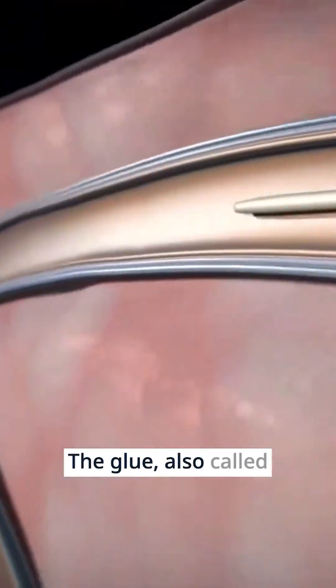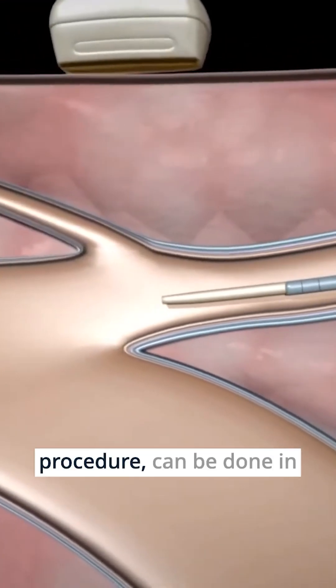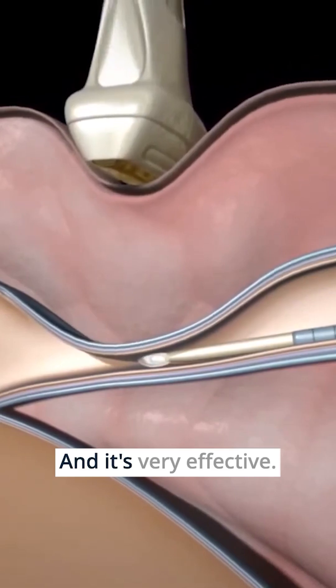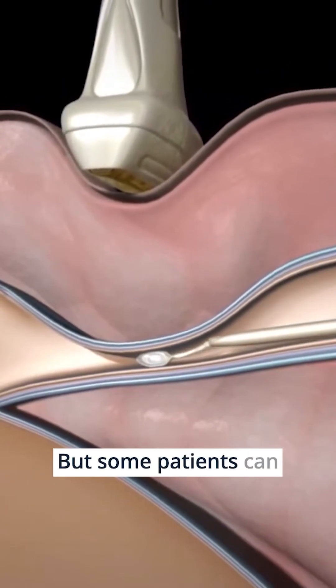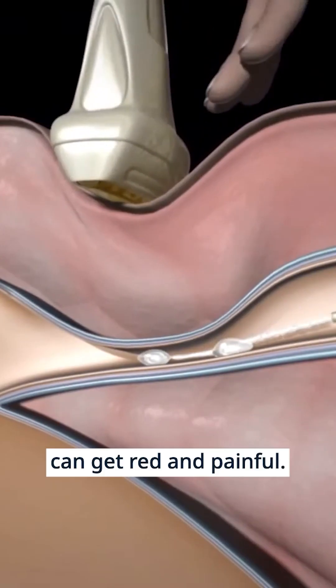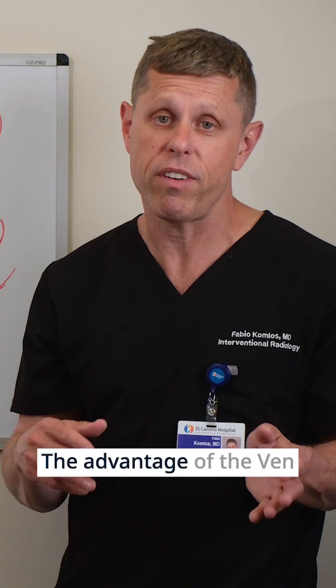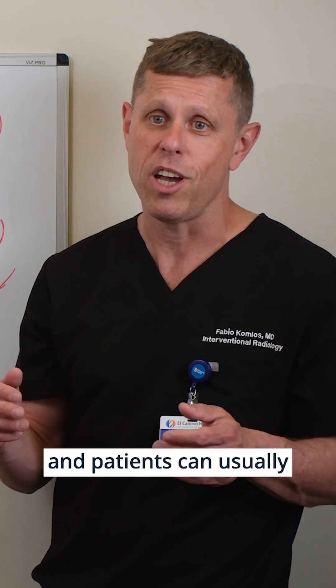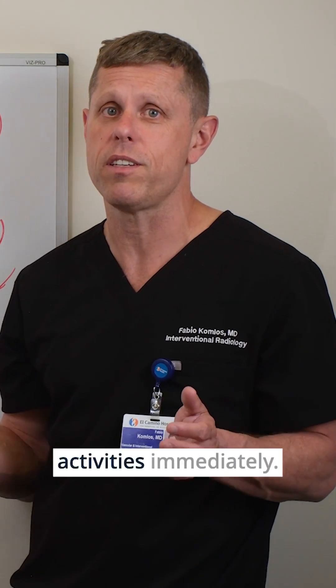The glue, also called VenaSeal, is also a quick procedure — it can be done in the office in 15 to 20 minutes — and it's very effective. But some patients can develop an allergic reaction to the glue, and the vein can get red and painful, which can be bothersome. The advantage of VenaSeal is it does not require compression stockings, and patients can usually go back to their normal activities immediately.